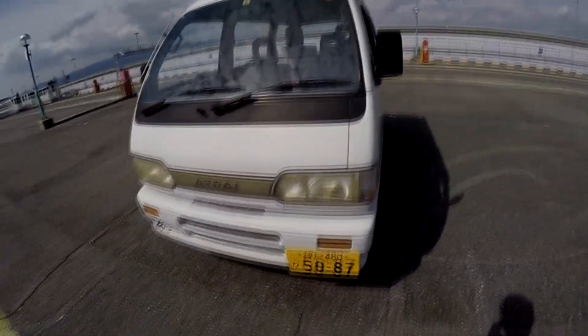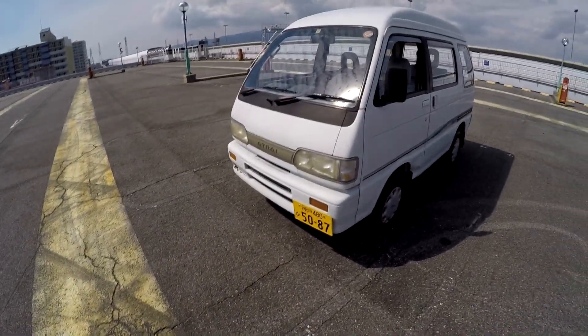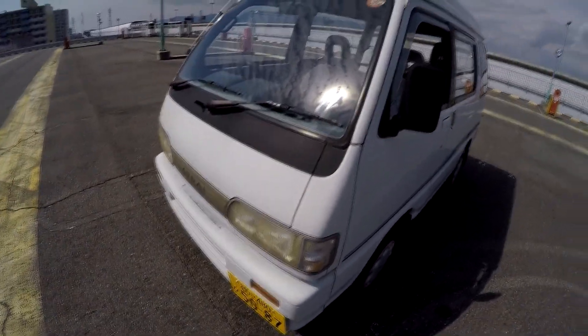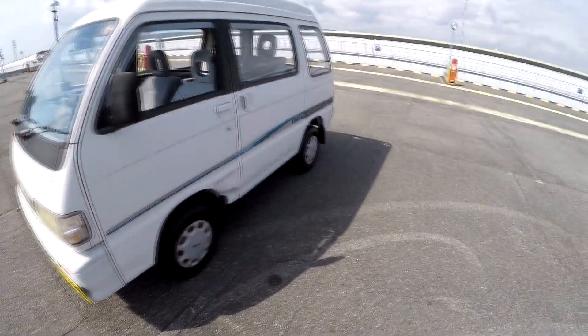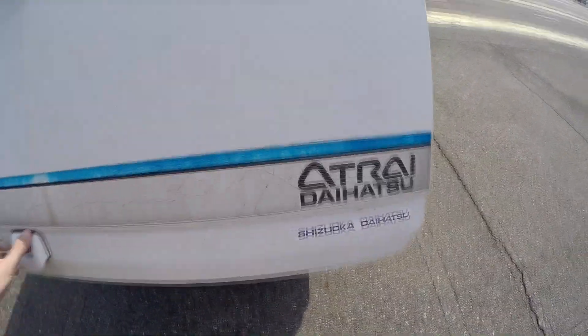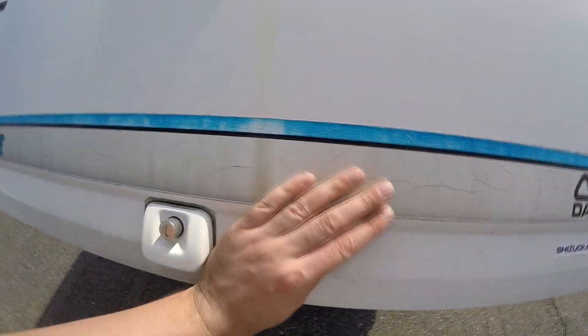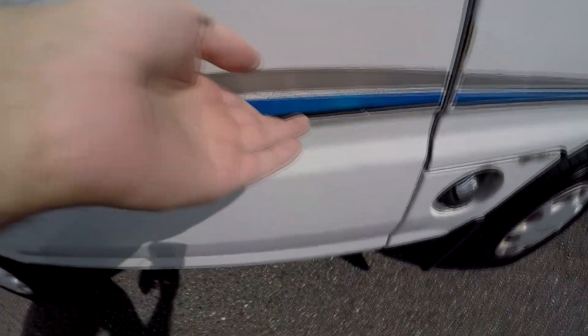For cosmetic defects, you also get the yellowed lights, which would need to be brought back to white — just lots of polishing and they're back to normal. The stickers here are getting a bit old. The struts are working, no problem. Side stickers are in similar condition, a bit better but not perfect.